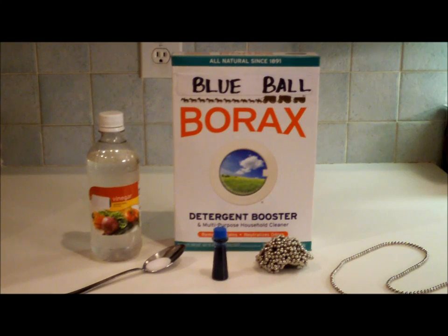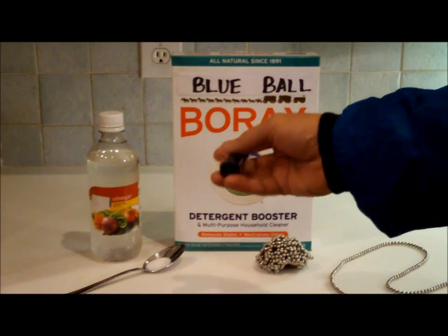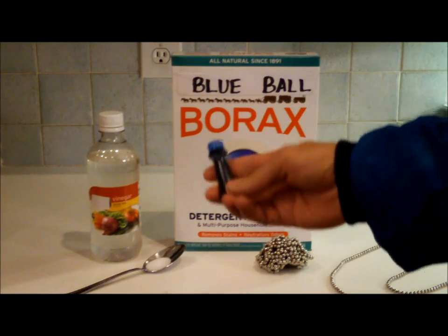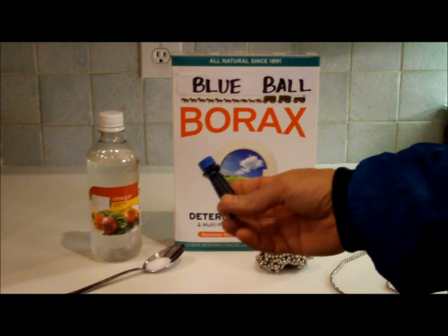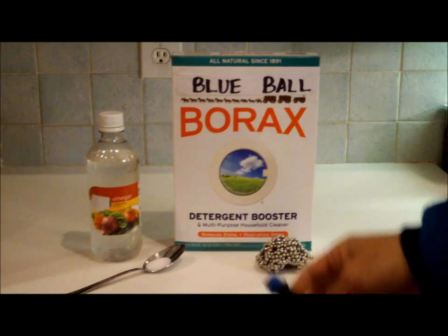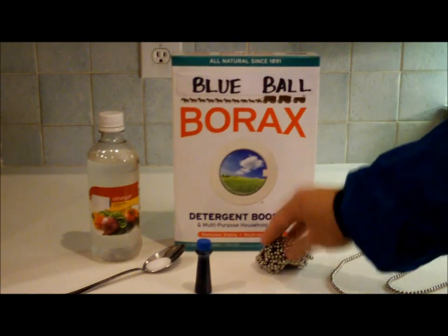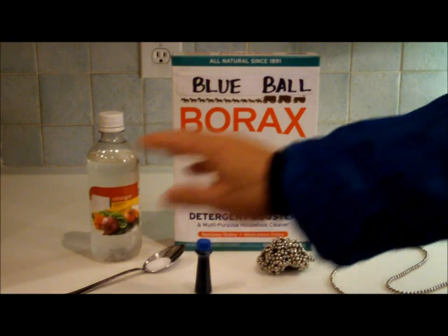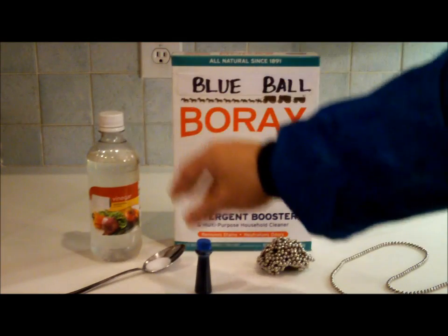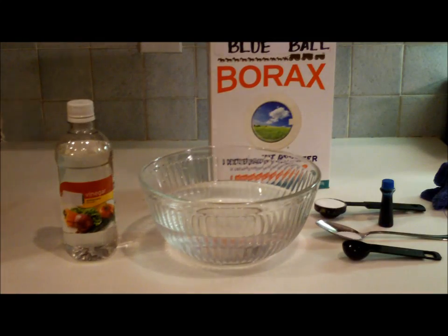Here we have the copper complex I was telling you about. I'll go through detail in a separate video about how to make it, but it's very simple and you've got everything at home to do it. So that's it: borax, one of the rare earth magnets, common table salt, vinegar, and this particular copper complex. Now we're ready to do the experiment.